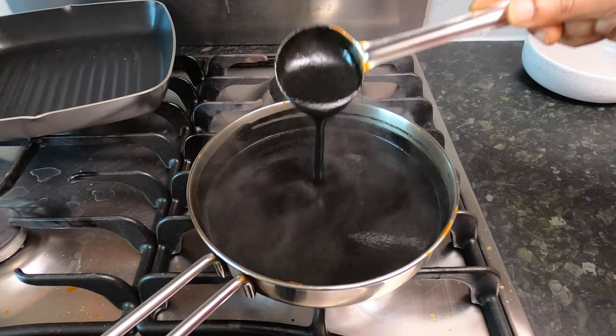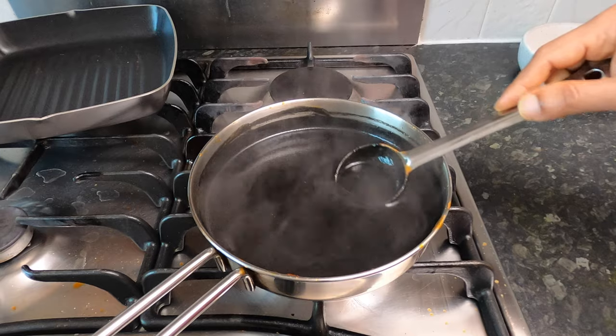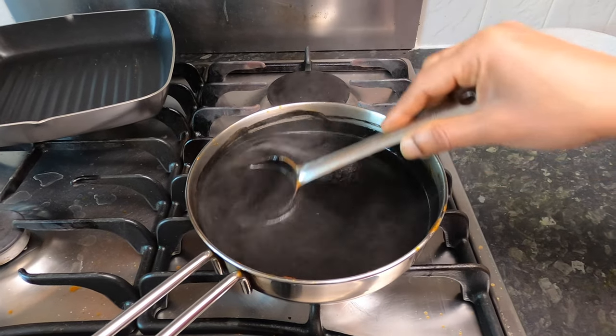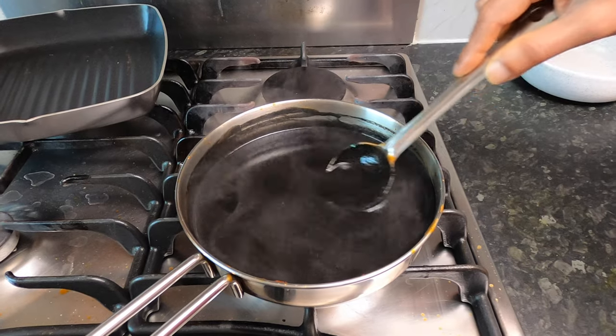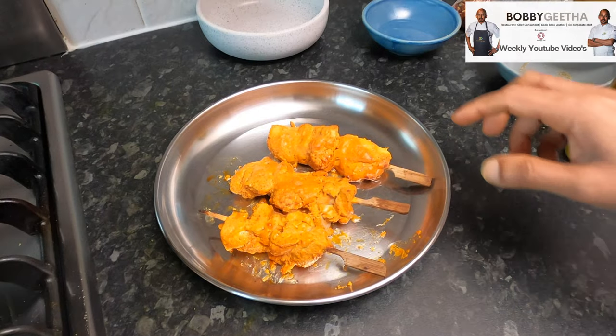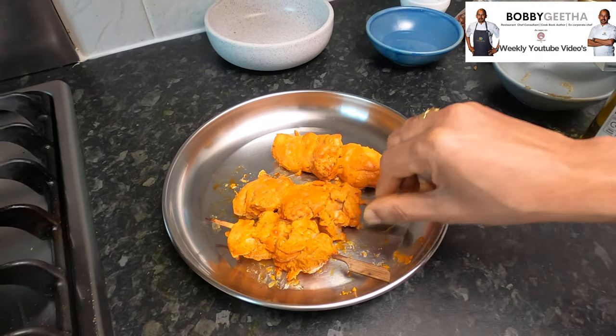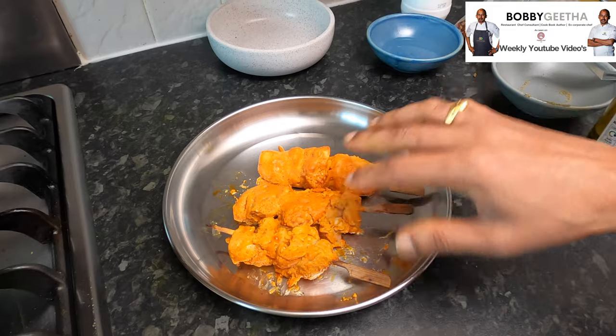The black butter chicken sauce — the black makhni — is now ready. Let it simmer on the side while I grill the chicken tikka. You can follow my recipe on the link for how to make the base chicken tikka. This is the tandoor chicken I cooked around 80 to 90 percent in the oven, so it's almost fully done.